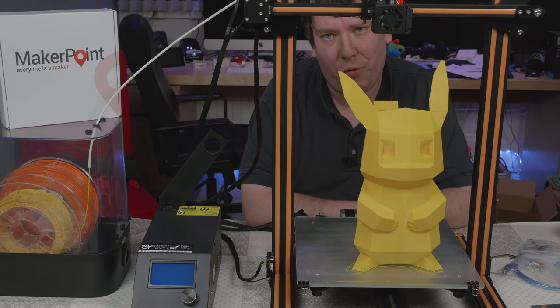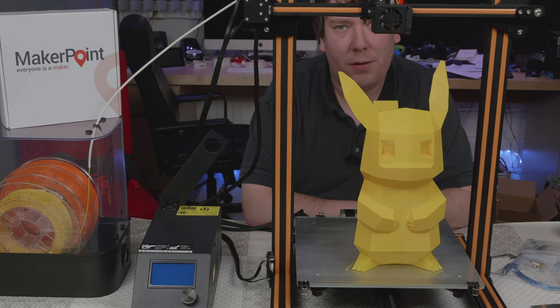After this short timelapse of a part of the printing, where is the actual Pikachu? Total printing time was around 32 hours and it is around 450 grams of filament.